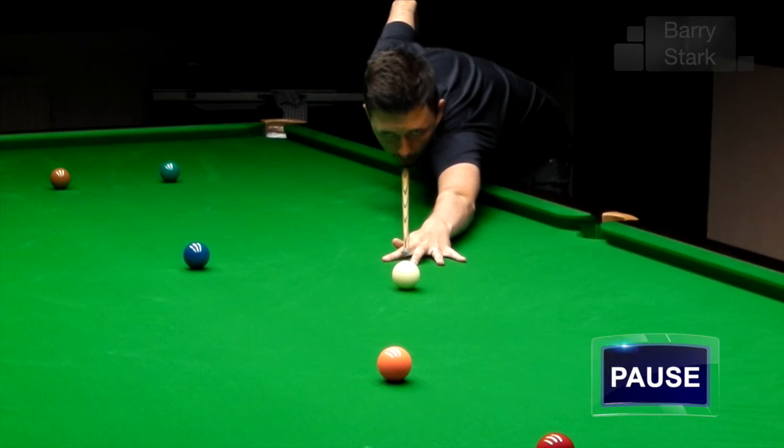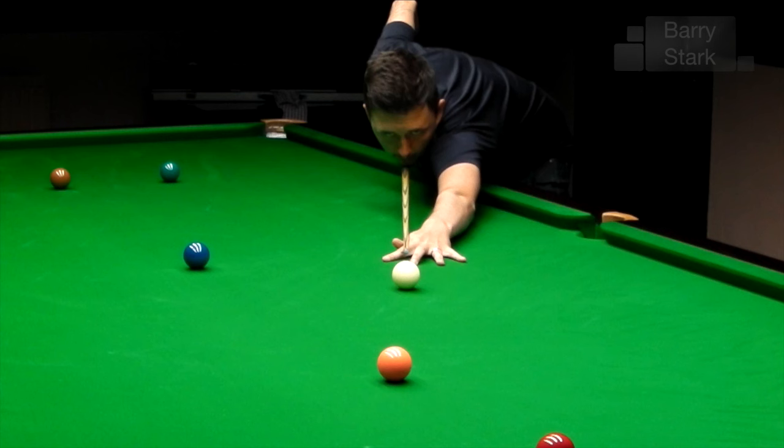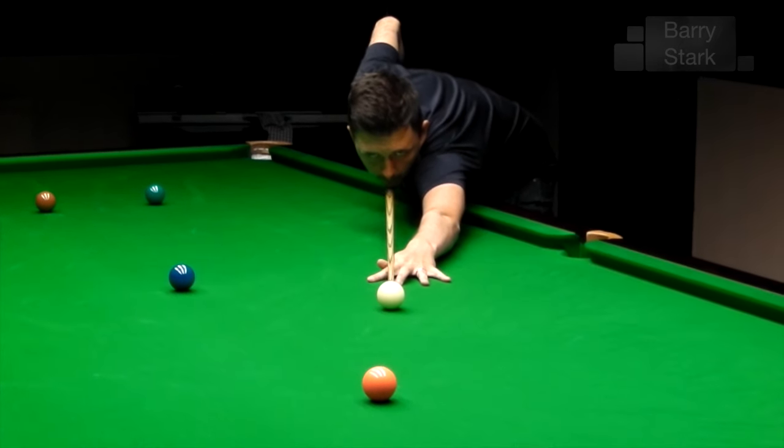Here we have a demonstration of what a good bridge should look like. The fingers are well spread, the thumb is locked against the forefinger — there is no possibility of any movement whatsoever. Please remember: if it moves, then the cue moves, and you will not strike the cue ball where you intend to.